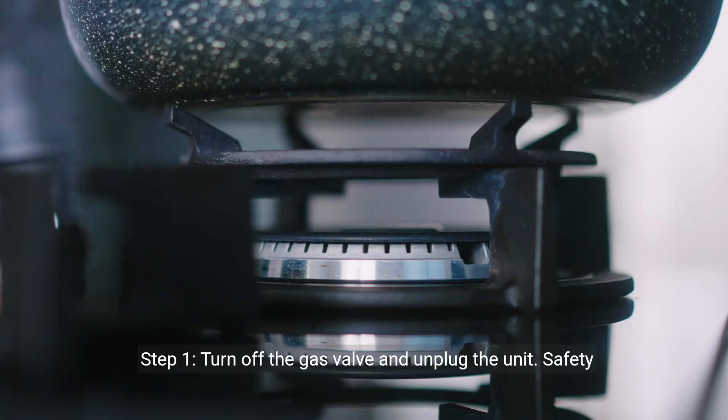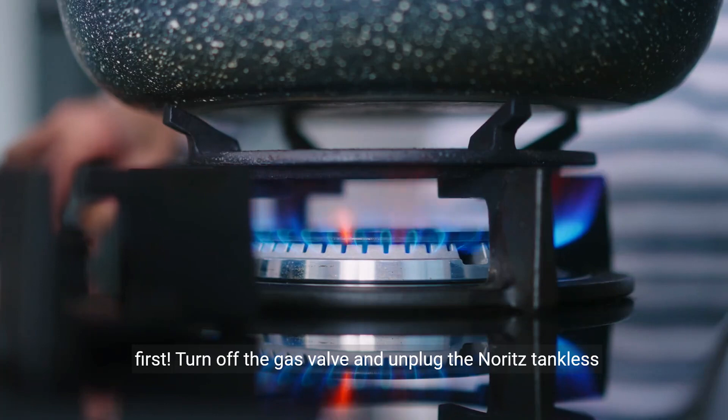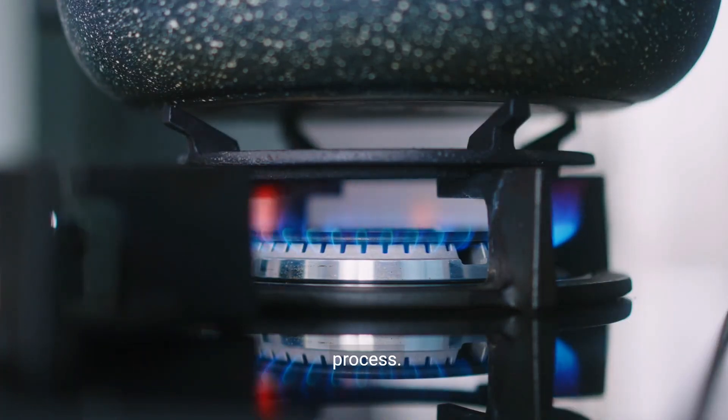Step 1: Turn off the gas valve and unplug the unit — safety first. Turn off the gas valve and unplug the Noritz tankless water heater to prevent any accidents during the cleaning process.